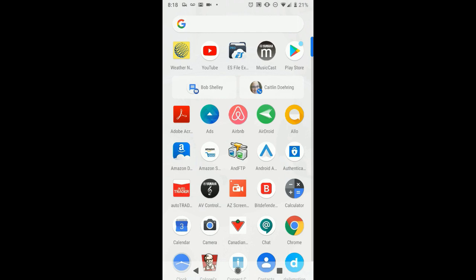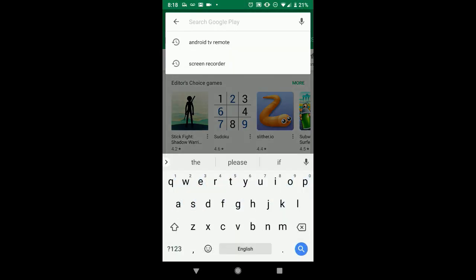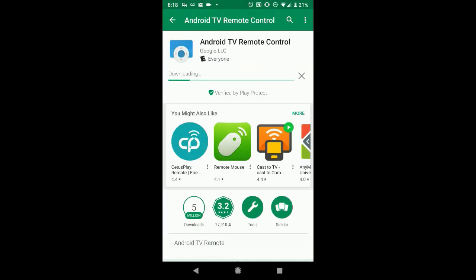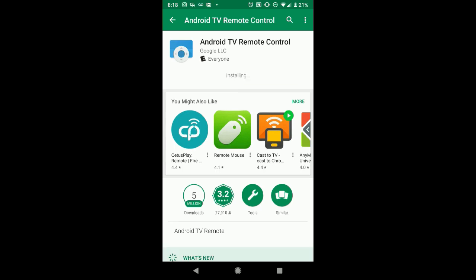So I'm going to start off with Android TV Remote. It's a free app you can get straight from the Google Play Store. We'll get it installed here. I'll also do a screen record of my Android TV box screen because there is a little bit of setup that goes on on-screen for the Android TV box as well.